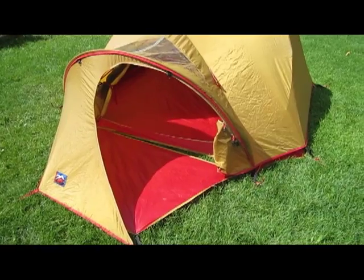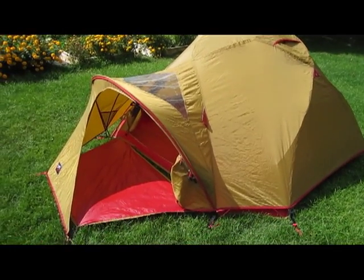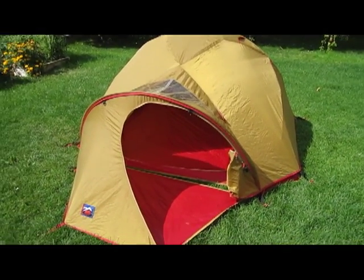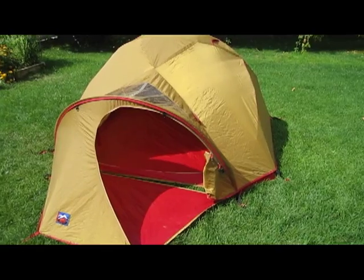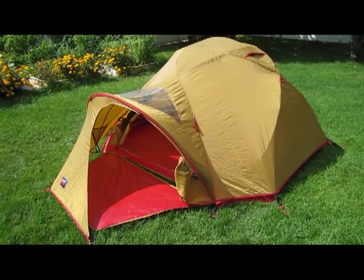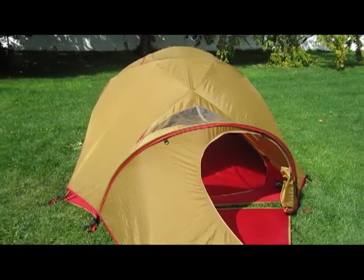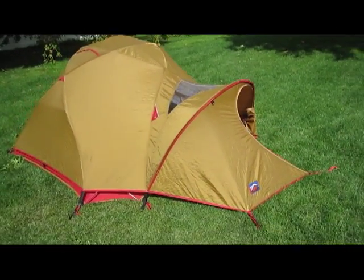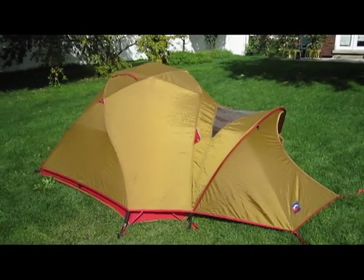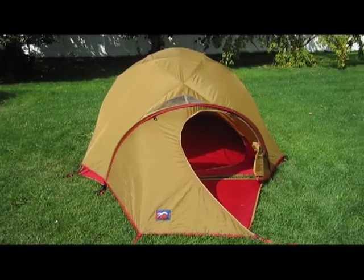It's been a great tent — strong, ventilates well, plenty of room for a family of three or four, or three guys out mountaineering. It's got 54 square feet of space. I'm actually moving on to the MSR Storm King, which is a little bigger but similar in strength and build quality. Both are super nice. This has been the Moss Astral Dome GT — solid tent.